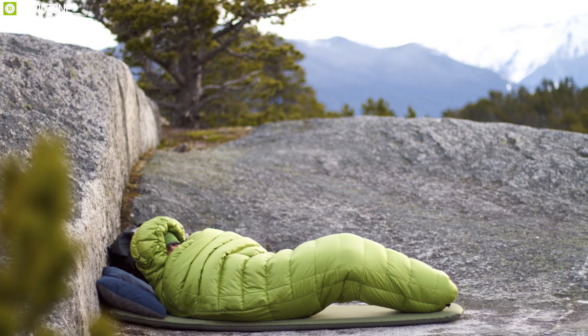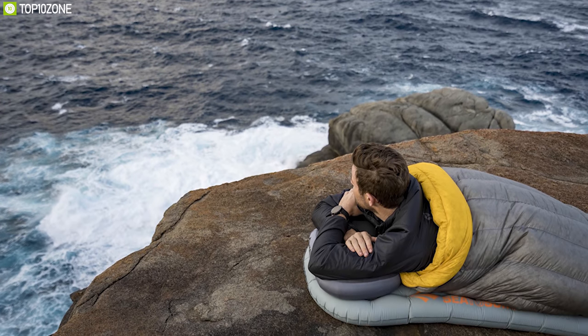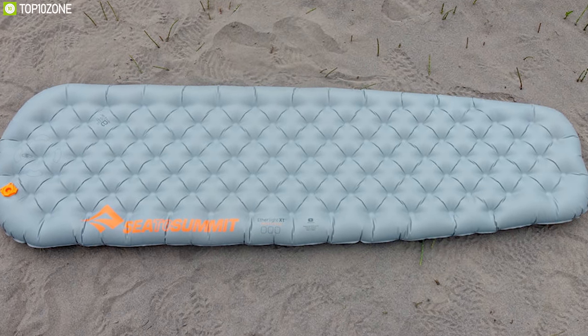Weight is a fundamental metric for a backpacking pad, and the Etherlight is a compromise between an ultralight product and getting a good night's sleep.